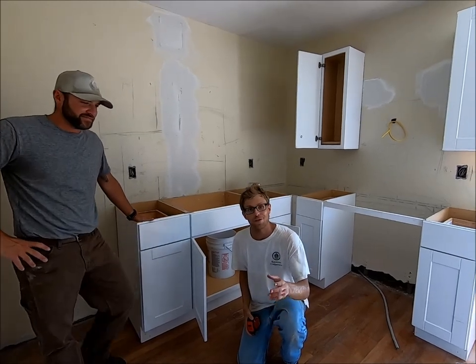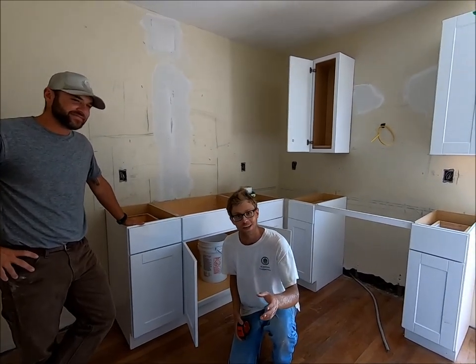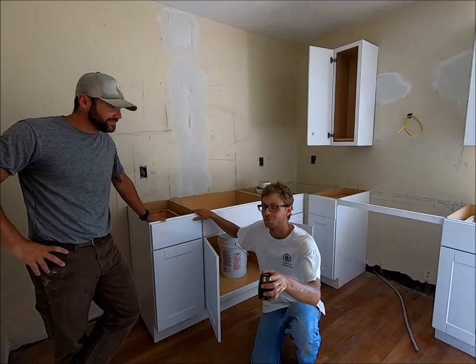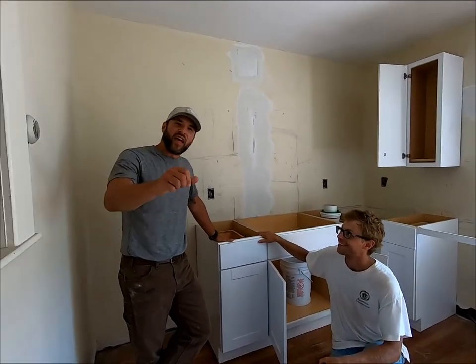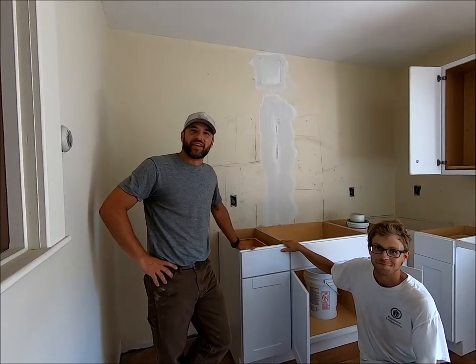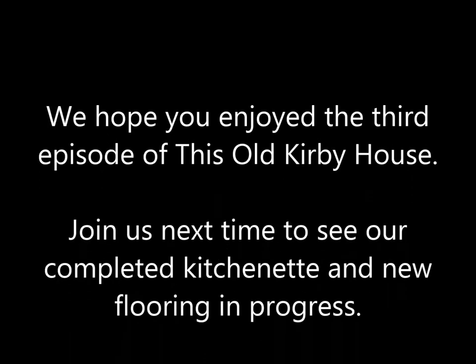This concludes episode three of This Old Kirby House. You can see our kitchenette is in progress, so stay tuned. Thanks again for all your support on this project. We look forward to sharing more with you in coming episodes.